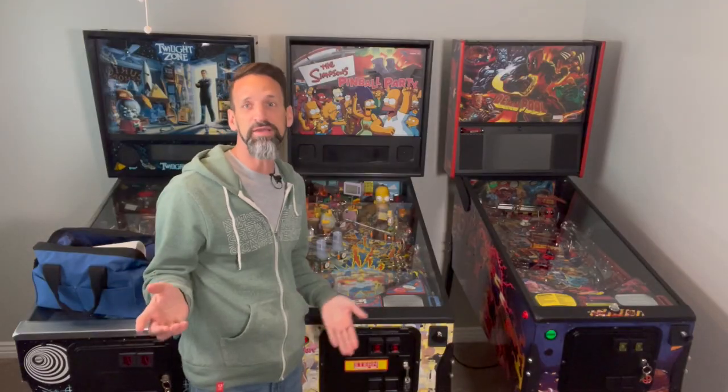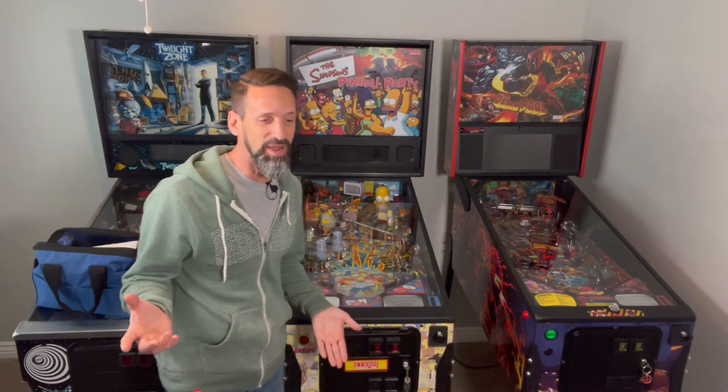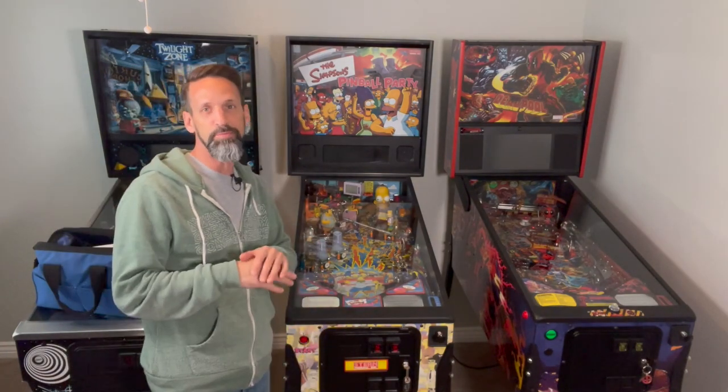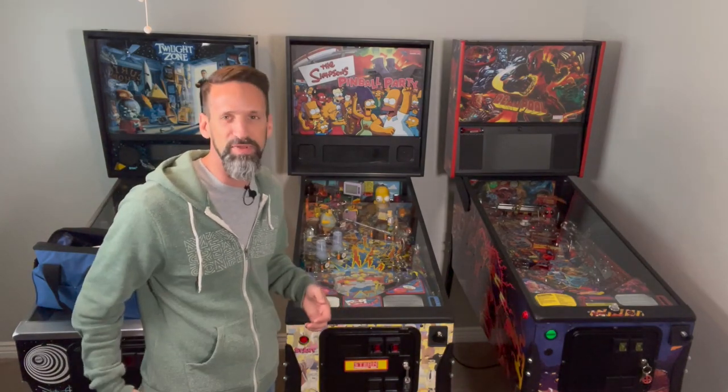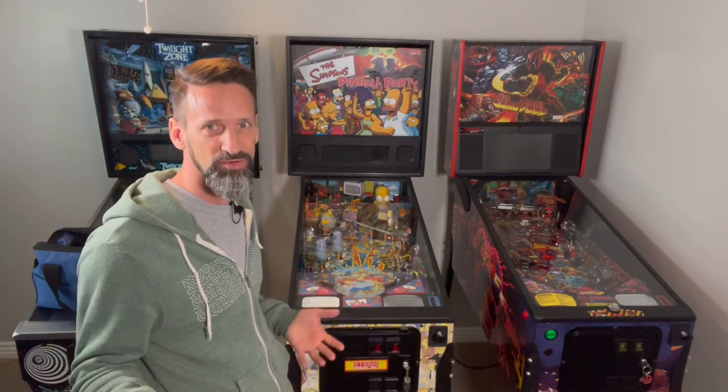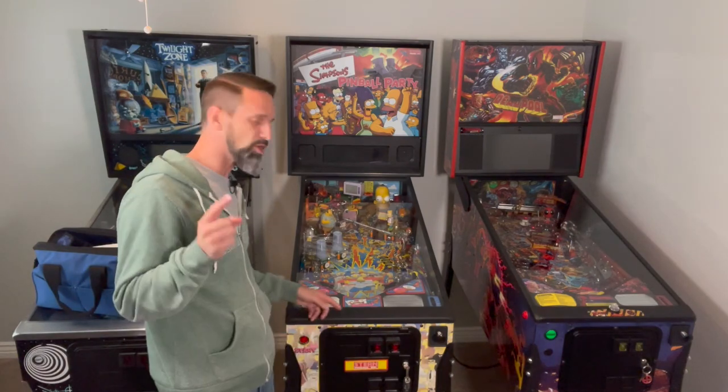All right, so with all that out of the way, first things first — we've got to jump into a machine and understand how it works before we can try to build one of our own. Pinball 101. I'm going to take all of my videos from the point of assuming you know nothing about pinball machines. Better to over-explain than under-explain, right?